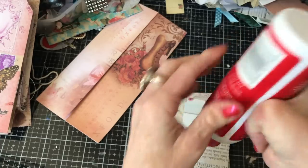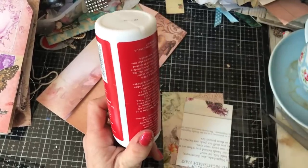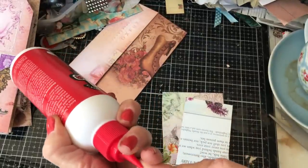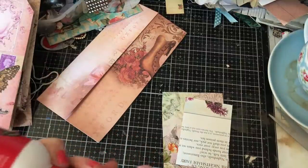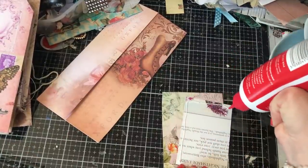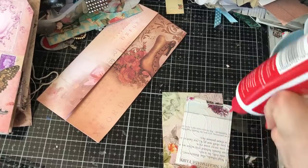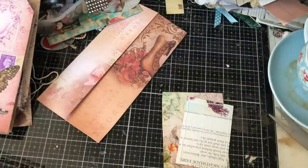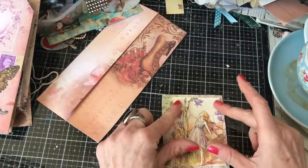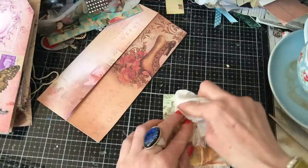Oh come on, it's a brand new glue. I've only used it one time. I can't believe that we're already having to unclog it. I really must start using those sugar bell bottles again — it did make such a difference. Let me pop this down. Let's just spread this out nicely.